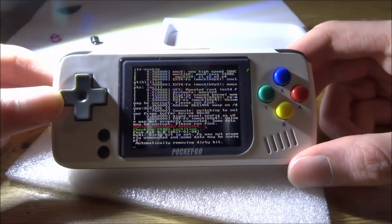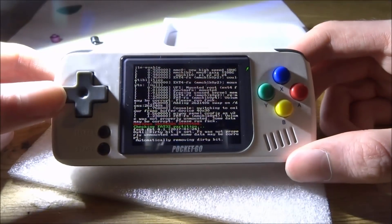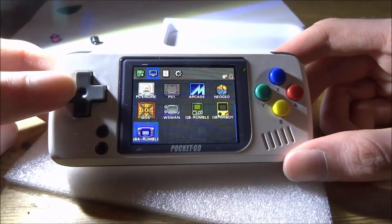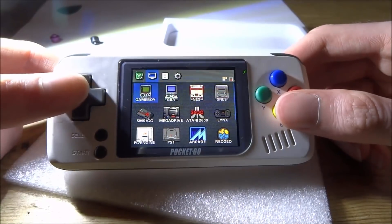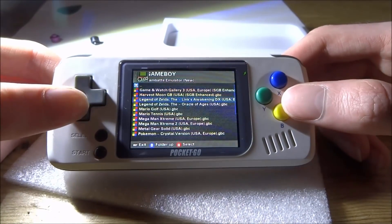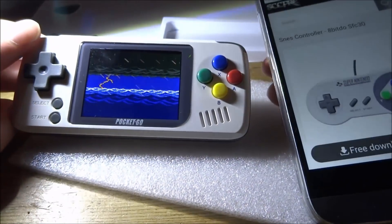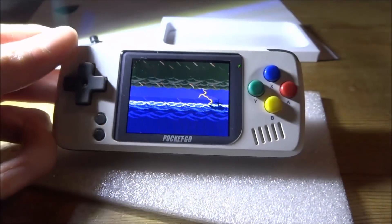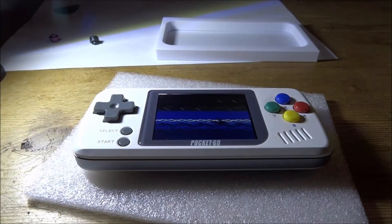That is how you replace the buttons on your Pocket Go. I would recommend disconnecting the battery — it's entirely up to you, but it can be risky depending on how careful you are. We can check if the buttons work by going into Game Boy Legends and Zelda. Looks like I got it right. If you guys enjoyed this video make sure to like and subscribe and I'll see you in the next one.